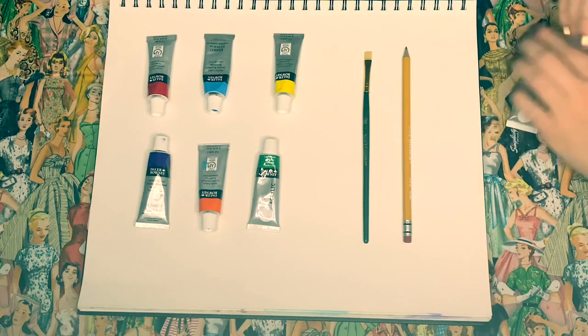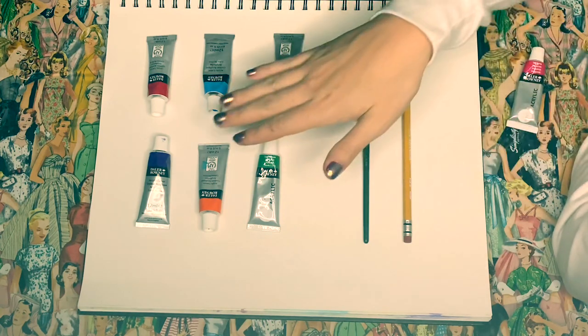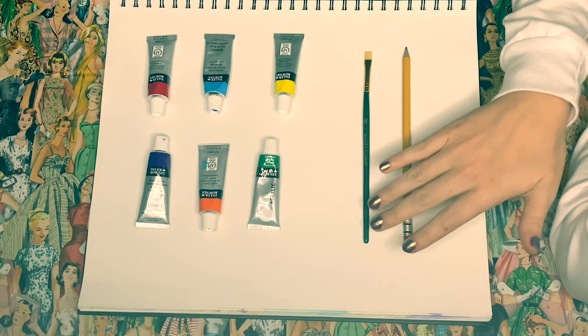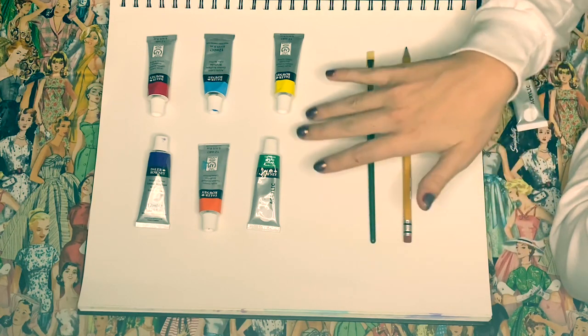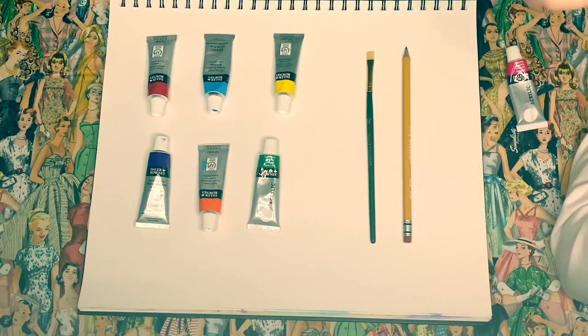Your tertiary colors, which is like the third set of colors, is made from a color you made from one mix and one of the colors you made from another mix.